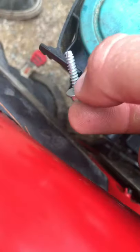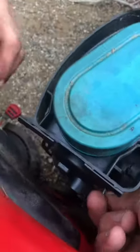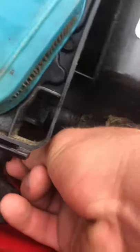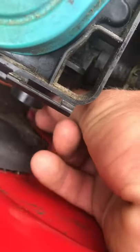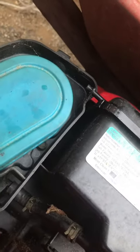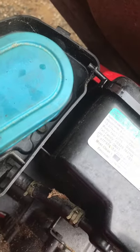Here's the first screw. You want to get it? You want to catch it? I'll catch it up, up this way. Top corner. There you go.